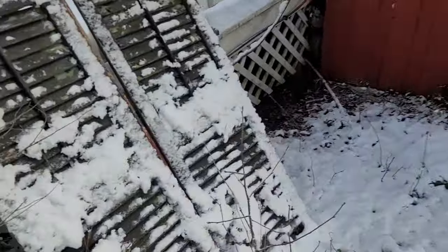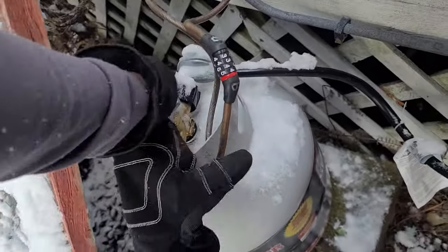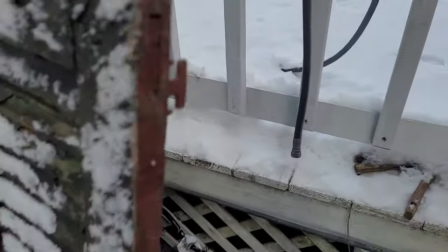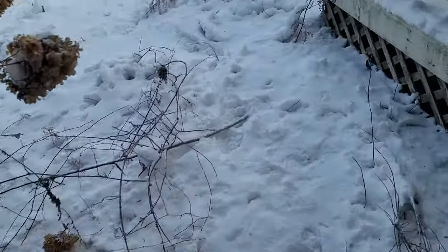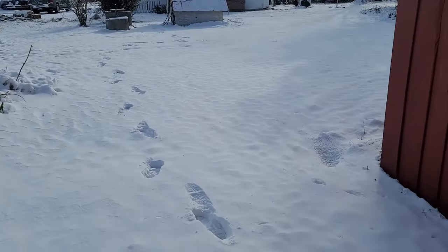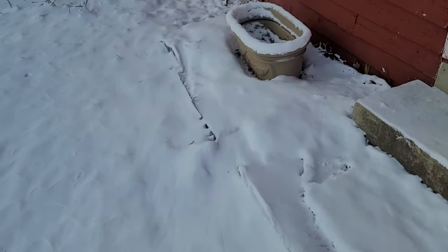If you have propane heat, I'm going to build an actual enclosure for this thing. Hopefully the regulator isn't frozen. You turn on your tank if you have propane. If you have natural gas and a valve outside, you turn that on — assuming all your inside valves are already off. You can see the smoke coming out of the chimney and the wood stove. We have four fireplaces and one wood stove, and right now we're burning the wood stove and one of the fireplaces, and it is hot in there.